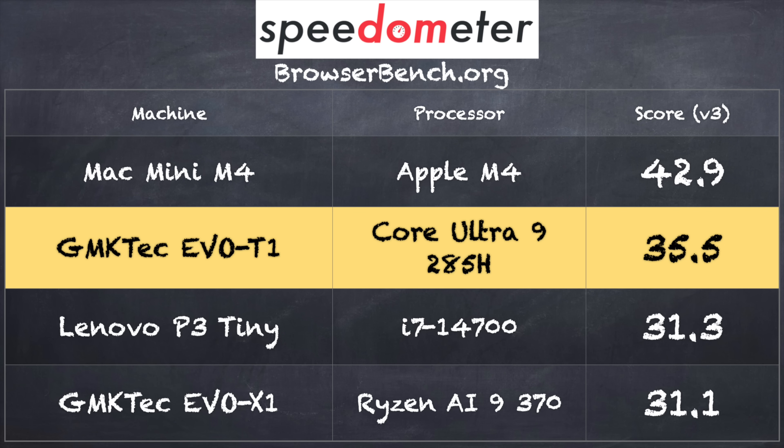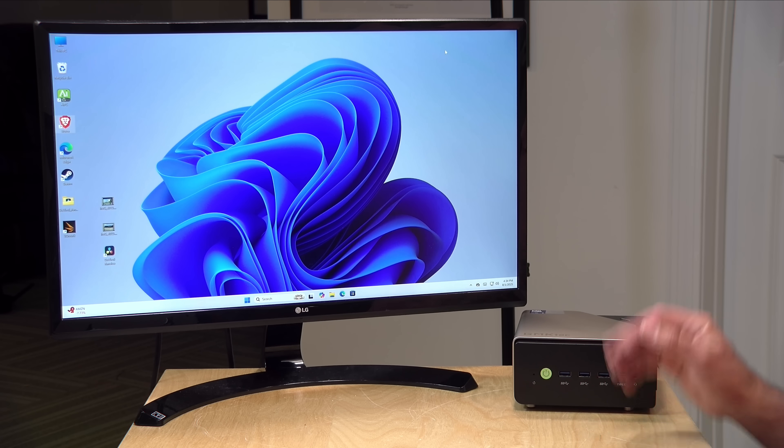On the Browserbench.org Speedometer benchmark, we got a score of 35.5, putting it right where I'd expect versus other computers I've looked at recently. The Mac mini M4 does edge out a little bit in that browser benchmark — I think the Mac mini is still probably the best value mini PC out there given how efficient and powerful its chip is. But from an Intel perspective running Windows, this thing is certainly capable.